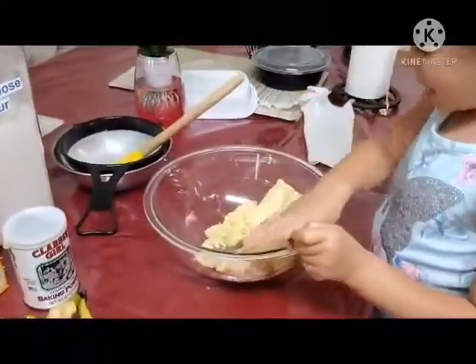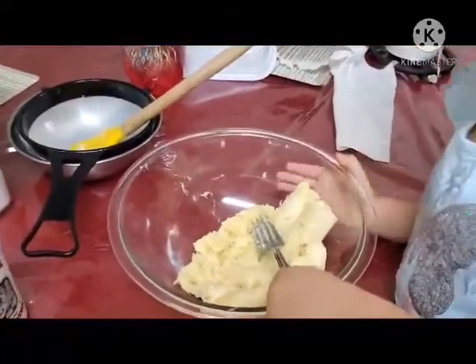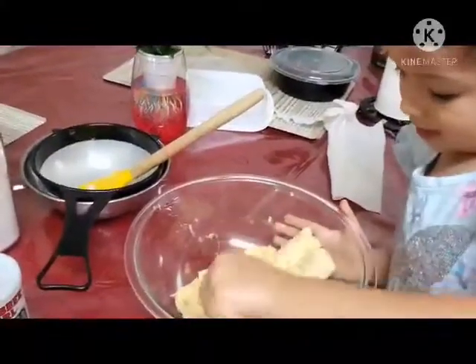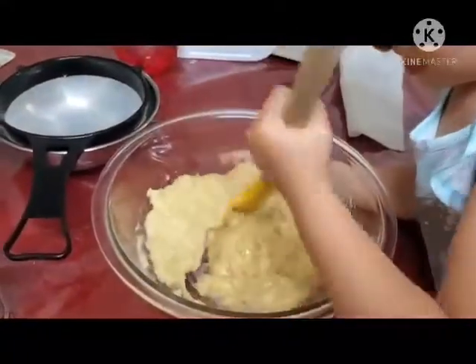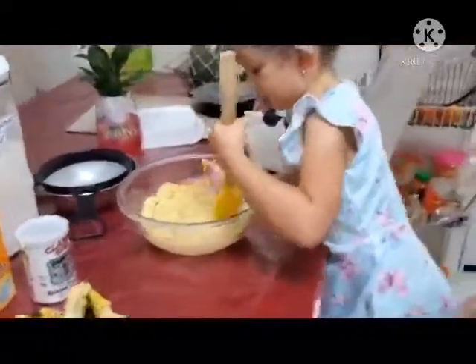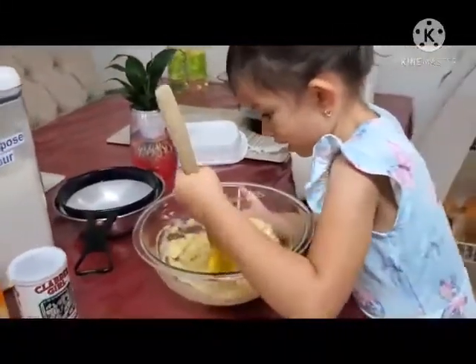Smash it, be careful. Is that mommy? Can you do it? That's alright. Did you smash it? I'm gonna stir it. Okay, until it bakes.